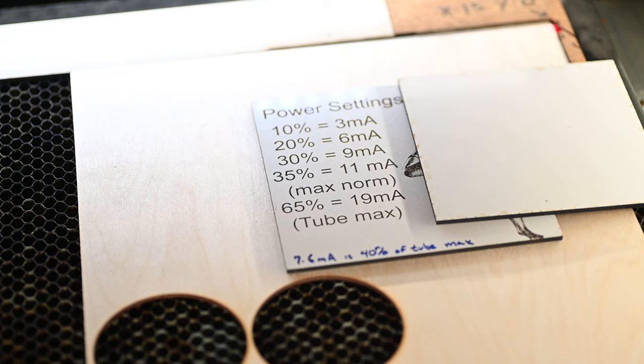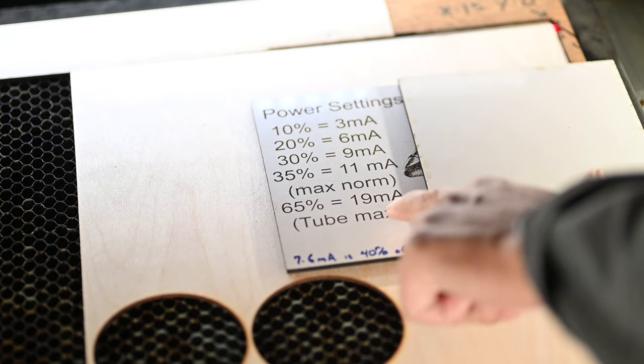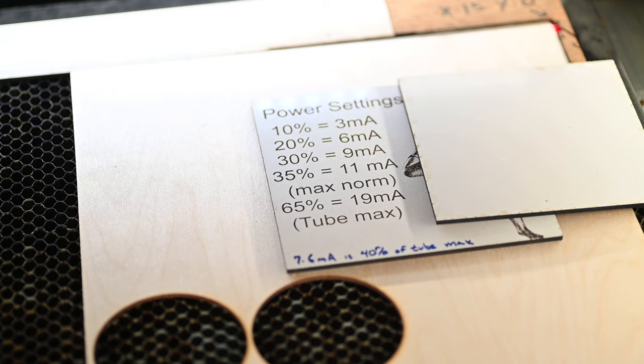Before we send the job to the machine, a couple of things to cover. First, I highly recommend doing a power line test. That will let you know exactly how your machine functions — just because you set 10% power in LightBurn doesn't mean you know how much current that's actually sending to your tube. I've done a power line test on my machine and I know that 19 milliamps is my tube max, which is about 65% power. If I go to 70%, I'm going to be overdriving my tube. So 7.6 milliamps equals 40% of my tube max.